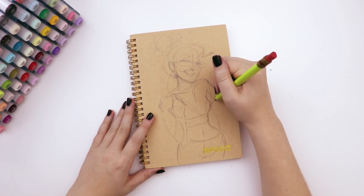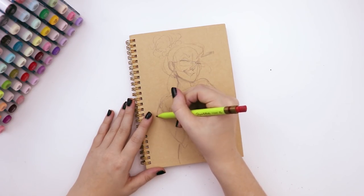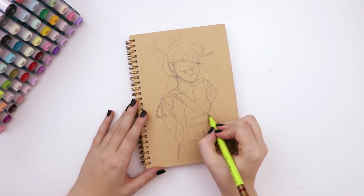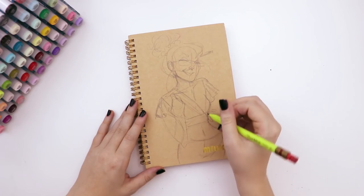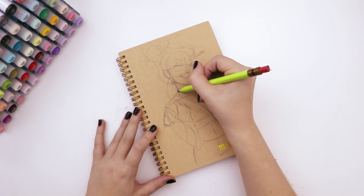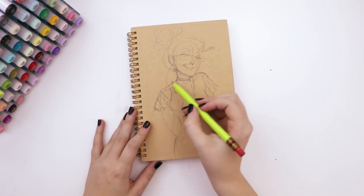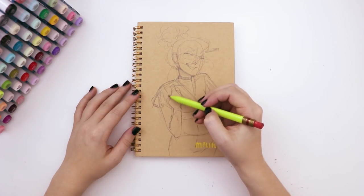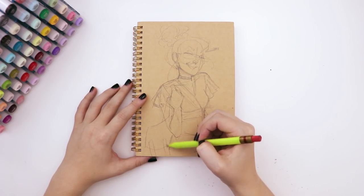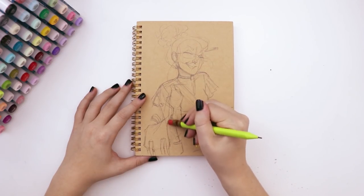Bullet journaling has been really helpful for me to keep track of my daily to-do lists - what I need to do, what I've already done, and making sure I'm not missing anything. Writing it down and making little checklists has been extremely helpful. When I think of my bullet journal, I think of being productive, getting good grades, and doing well in life.